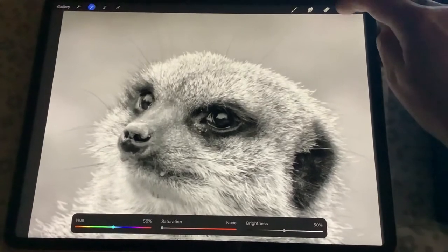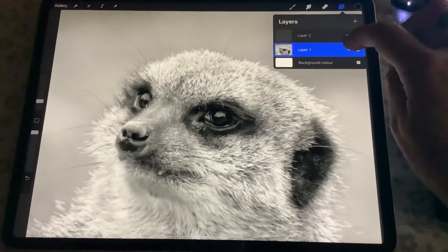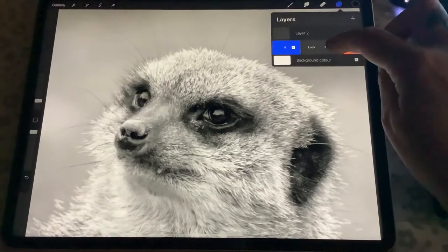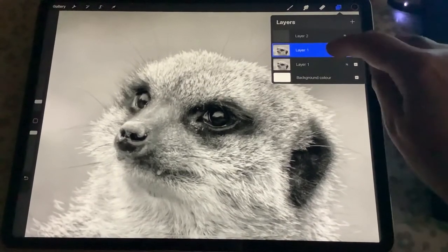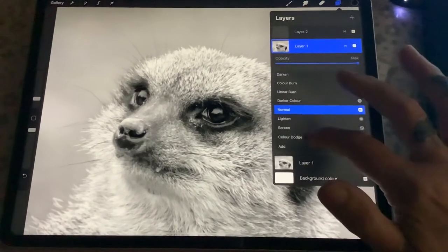The next step, go up to your layers and with the layer that your photograph is on, duplicate it. Then the duplicated layer, which will be the top one, click on that and go to colour dodge.